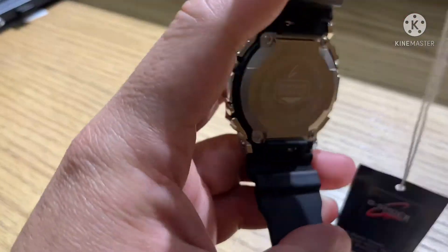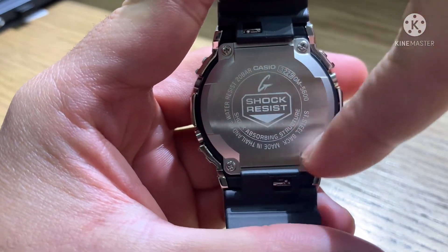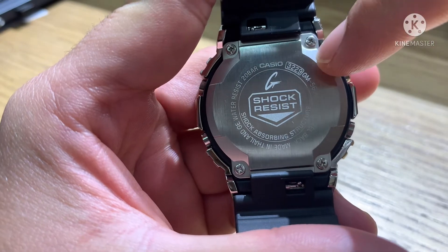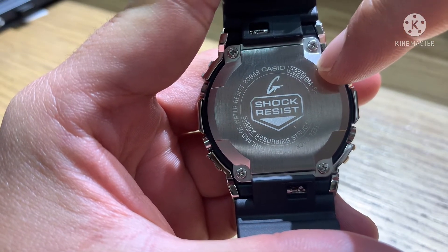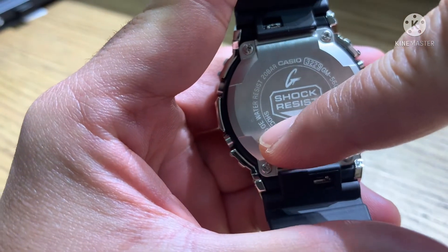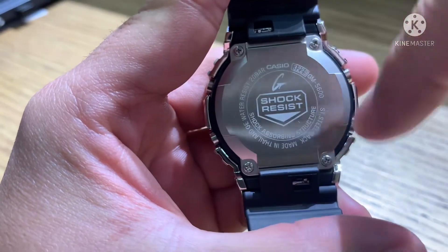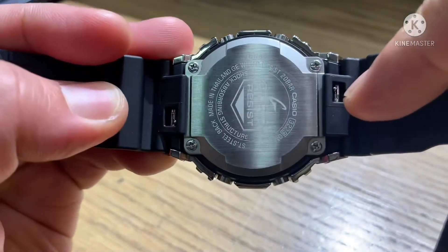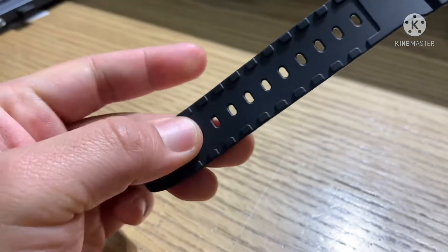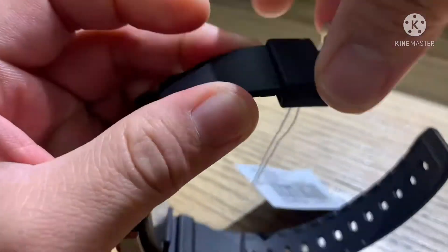Let's go to the back of the case. You can see the back has a different, new design with engraving — 'Shock Resist'. This is the 3229 module or case number. The model is GM5600, stainless steel back, made in Thailand, water resistant 200 meters. It has four screws, and also the band has a quick release mechanism, so it's very easy — you can remove it by yourself. The buckle is stainless steel and the loop is resin.